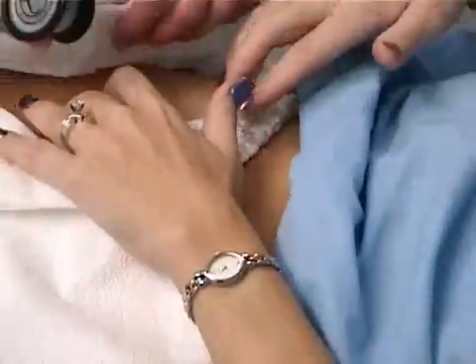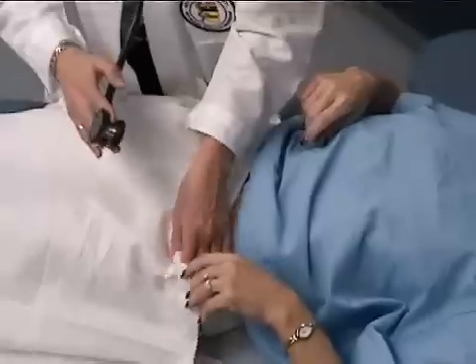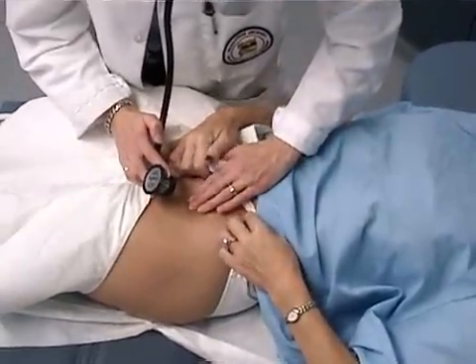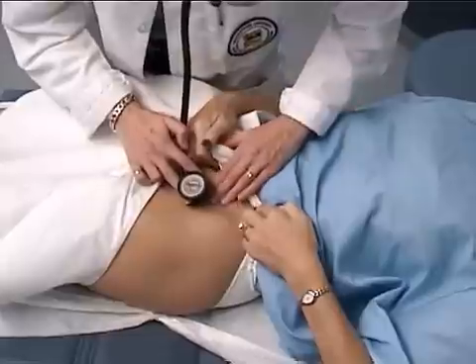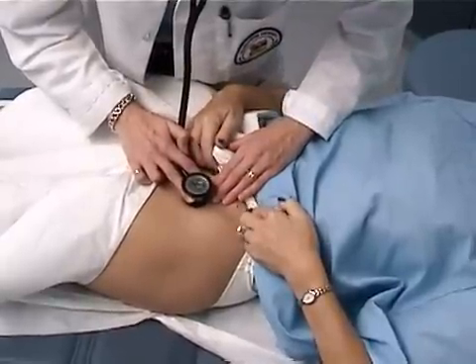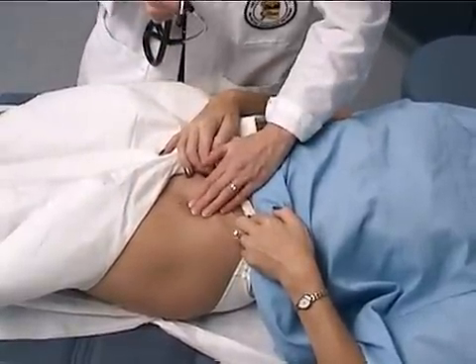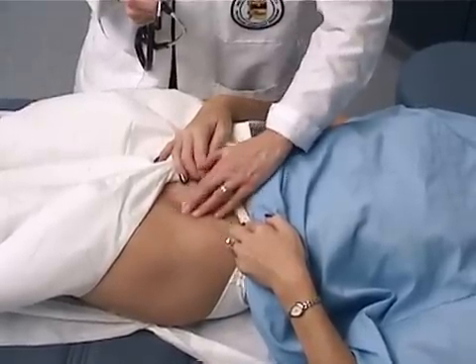We'll do the same on the other side. I'll just start by auscultating here. And again I'm checking for femoral pulses, femoral hernias, and inguinal nodes.